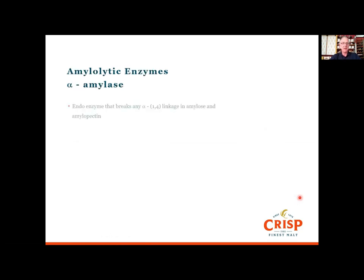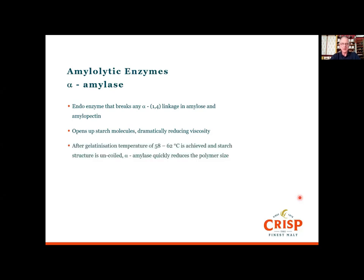Alpha amylase is an endo enzyme — it breaks any of the alpha 1,4 linkages in amylose and amylopectin. It works inside the molecule, not from the ends; it can break up those molecules from the inside. What it essentially does is open up the starch molecules, and at that point you'll see a dramatic reduction in viscosity. Once we've reached gelatinization temperature — which is 58 to 62 degrees C for barley malt — the starch structure uncoils and becomes more available for enzyme access. Alpha amylase then breaks all these branches and reduces the polymer size, so we say that alpha amylase liquefies starch.